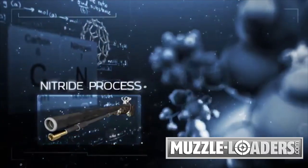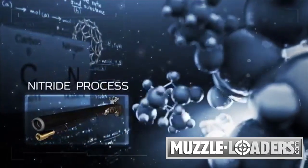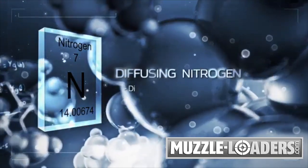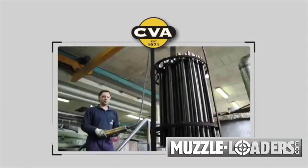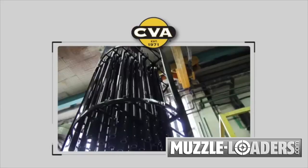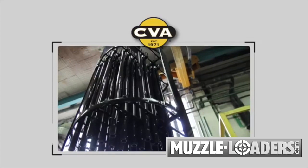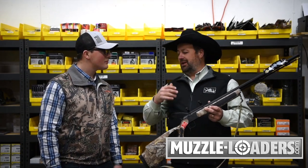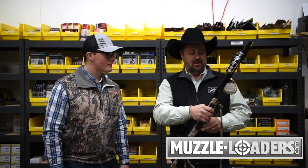This has the nitride barrel. What that means is other muzzleloaders have coatings on the outside, which is good to prohibit rust, but this is actually a salt bath process that makes the inside of the barrel impervious to rust — truly corrosion free and weather resistant.